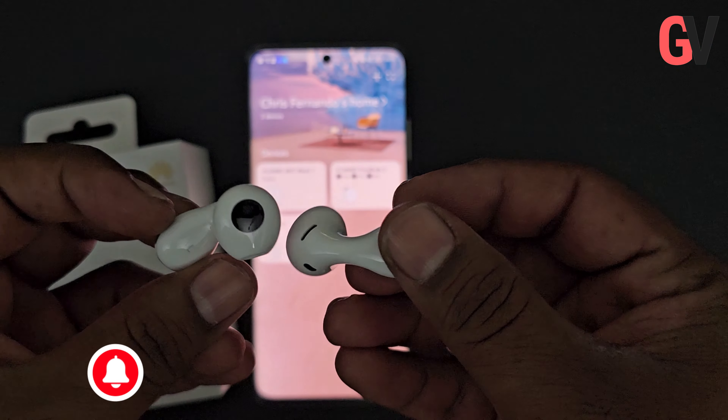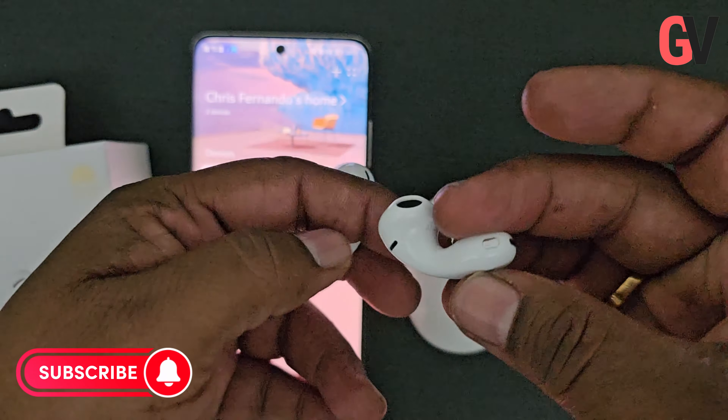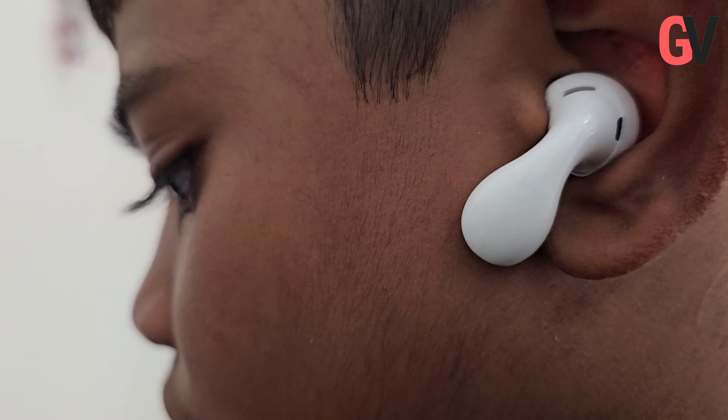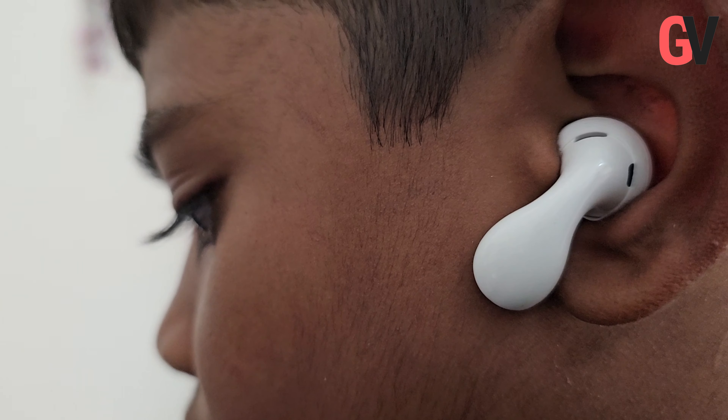Hey guys, welcome back to Gadget Voice, the channel where we review the latest tech gadgets. Today we are going to take a look at the Huawei FreeBuds 5, the newest addition to Huawei's line of true wireless earbuds.